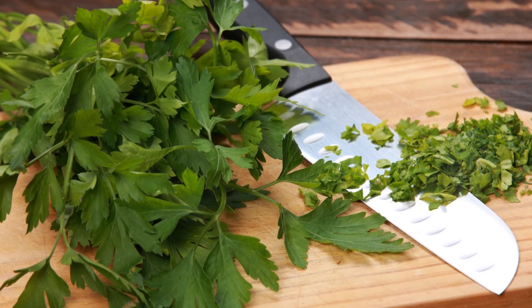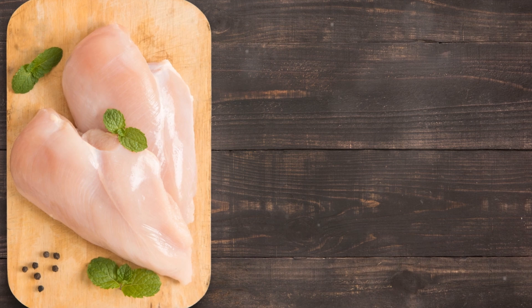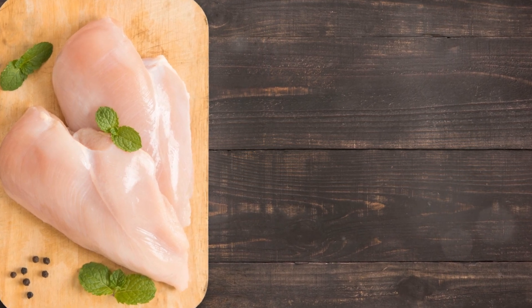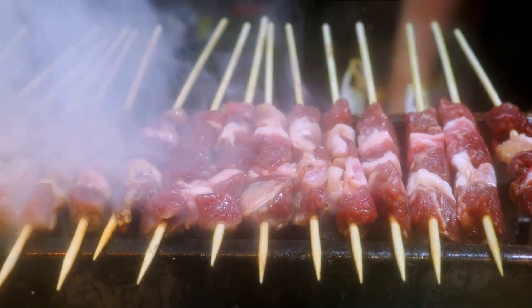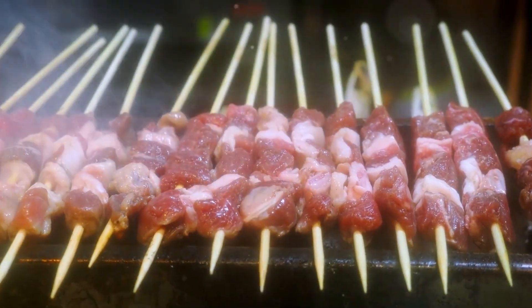Add some chopped fresh herbs like parsley and coriander for an extra burst of flavor. Marinate diced, boneless chicken pieces in this mixture for at least an hour. Thread the chicken onto skewers, add bell peppers and onions for a colorful mix, and grill until perfectly charred.